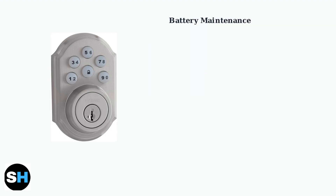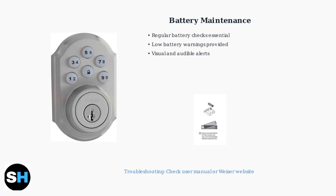Finally, remember to maintain your lock by regularly checking and replacing batteries when needed. Low battery warnings appear as visual and audible alerts. For any troubleshooting needs, consult your user manual or visit the WISER website.